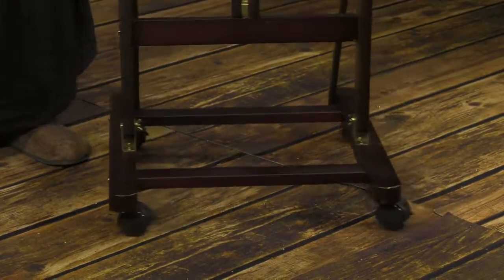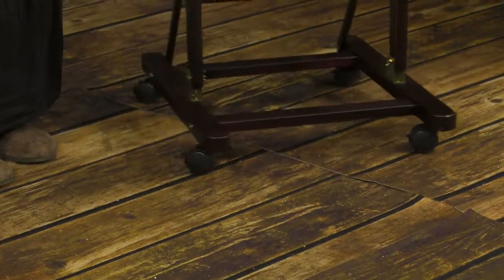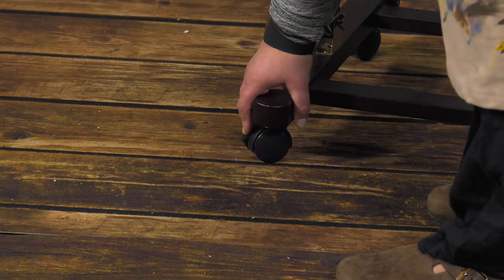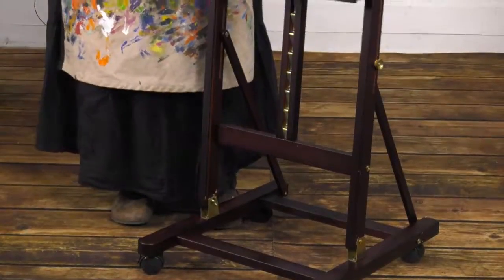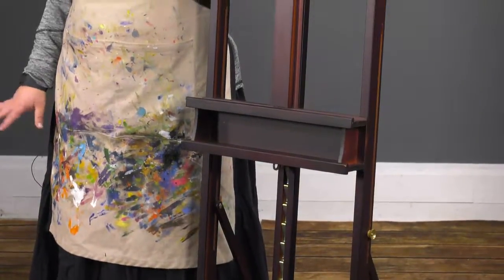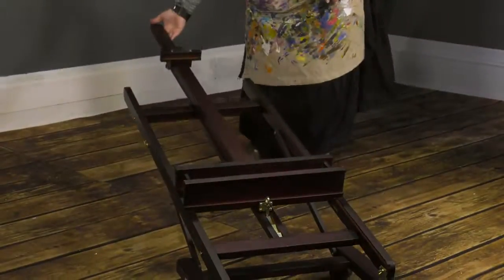The SoHo H-Frame Studio easel has a super stable base that features four smooth rolling casters that lock into position to keep the easel in one place. With one of the smallest footprints of the H-Frame Studio easels, the SoHo H-Frame is ideal for smaller studios for artists that still want a stable easel to paint larger works. Folds flat for storage.